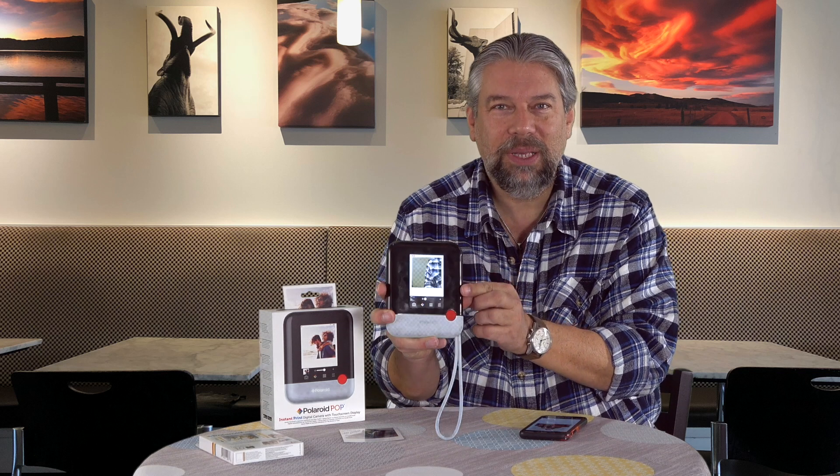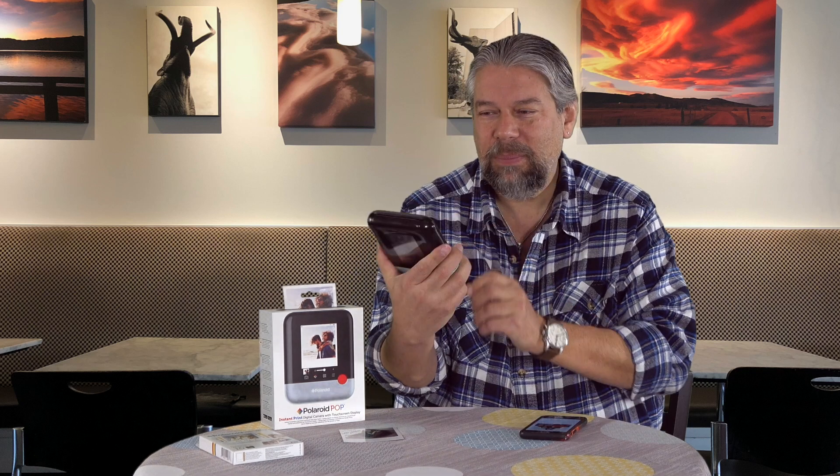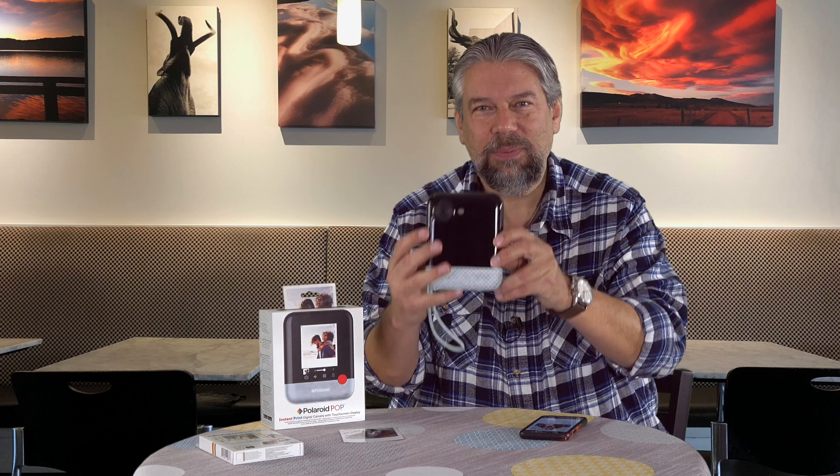At its most basic, it's an HD 20 megapixel digital camera with a really nice big screen on the back. This is actually a 4-inch touchscreen, so by itself that's pretty cool. Good for kids — nice big form factor — but it also has a built-in color printer.